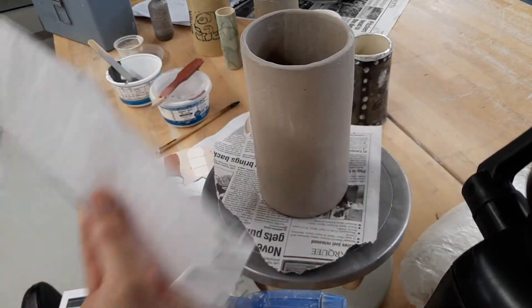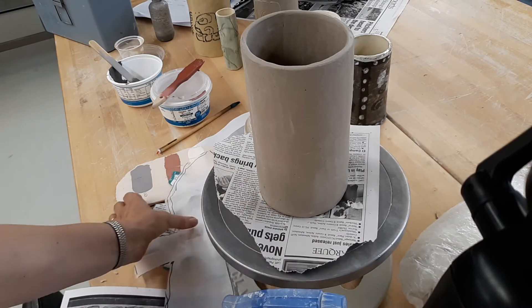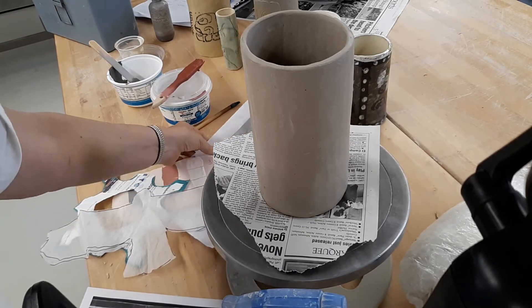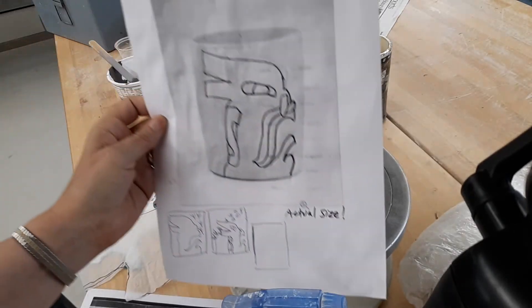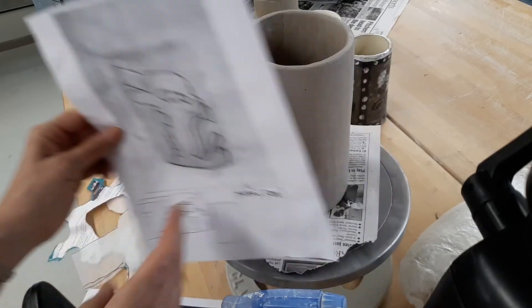I had a piece where I wanted to have a hawk image. The paper wraps around the clay really nicely, and there is also the option I showed you guys for the slab tile — it also applies. I could set this against the piece and then trace it to kind of emboss the image.